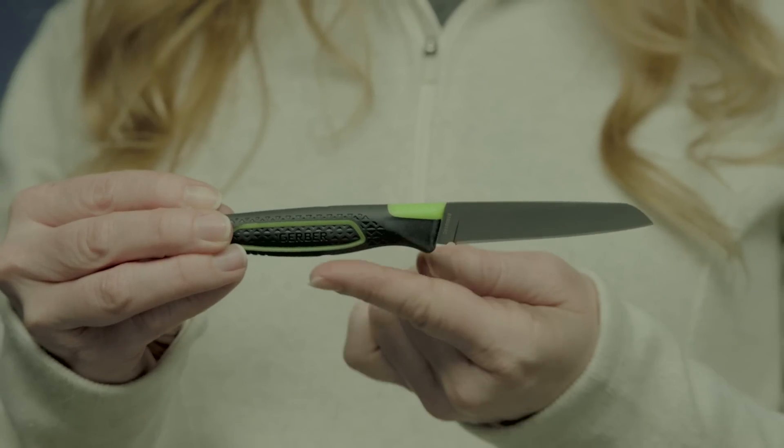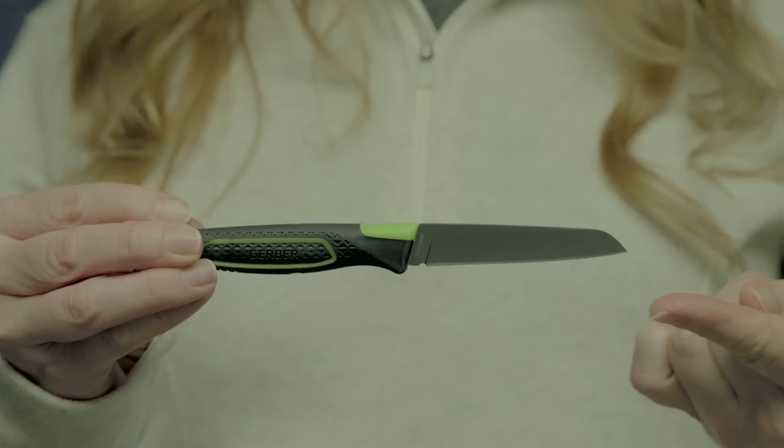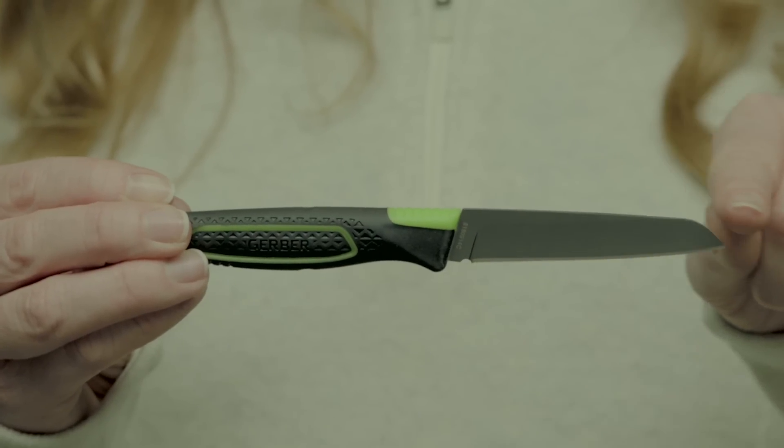It's dishwasher safe for peace of mind, while the sturdy steel blade can go beyond food prep to tackle camp duties like feathering sticks.